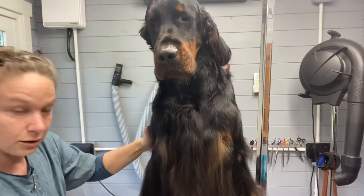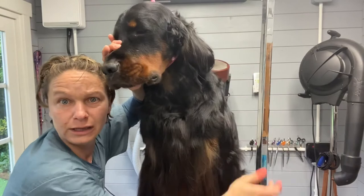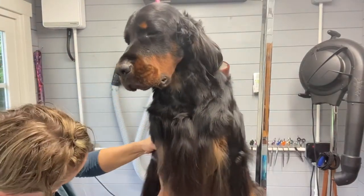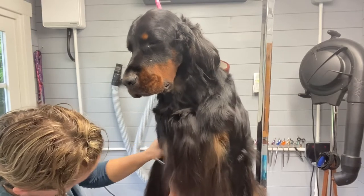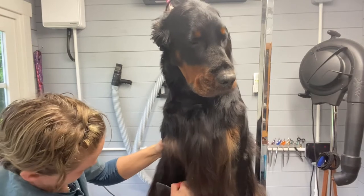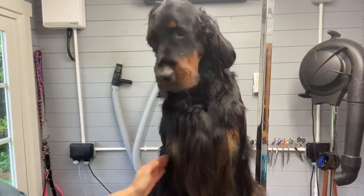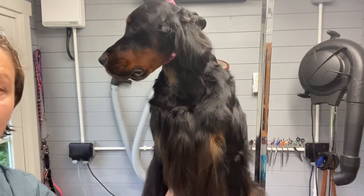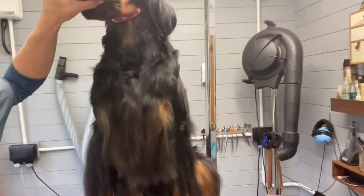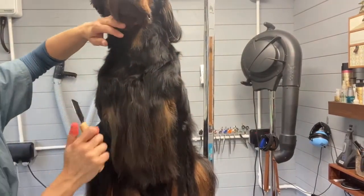I've got one side done on him — you can see it exposes the muscle nicely when they're stripped tight. There's still a lot of work to do on the other side, and that's what I'll do on the video. Hopefully you should really see his front leg from the front. You can see we've still got to remove a lot more there.